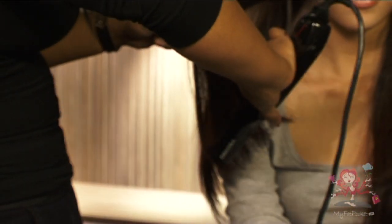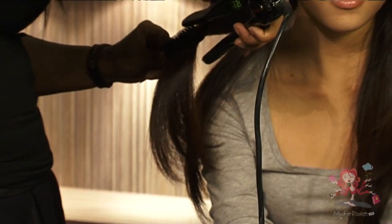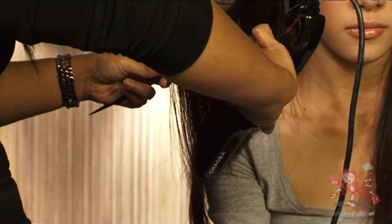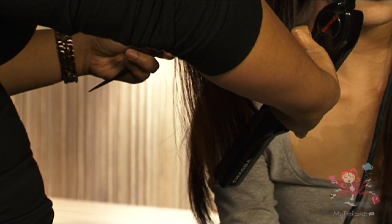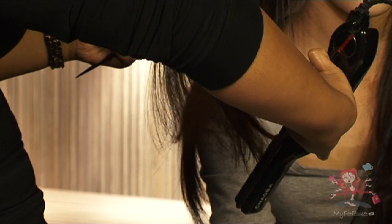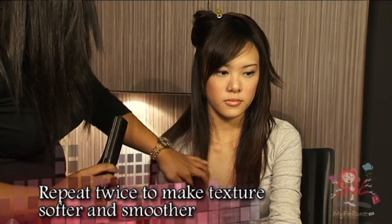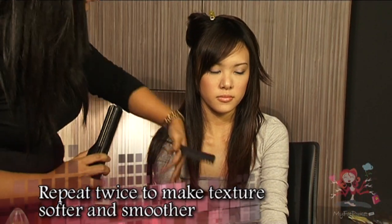When the curler is heated up, take a small section of the hair and rest them on the comb. Slowly run the comb through the hair simultaneously with the curler until it reaches the end of the hair. Repeat this motion twice. You will feel a difference in the hair texture as it becomes softer and smoother.